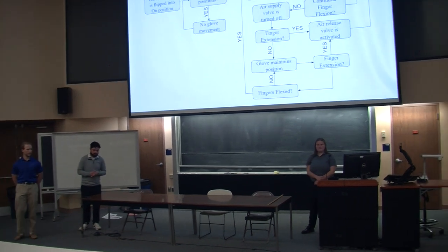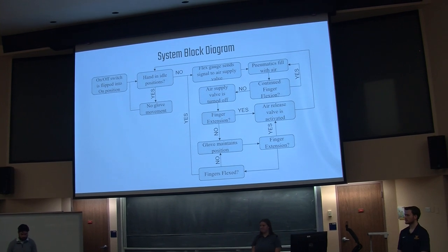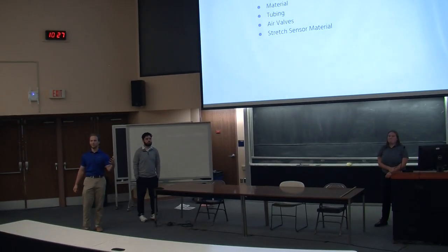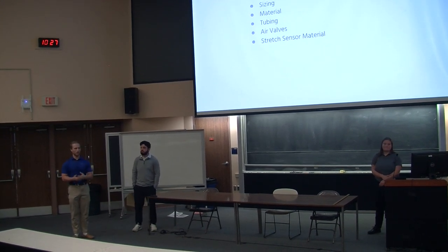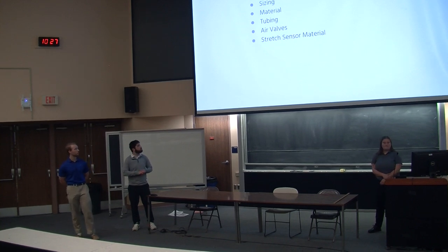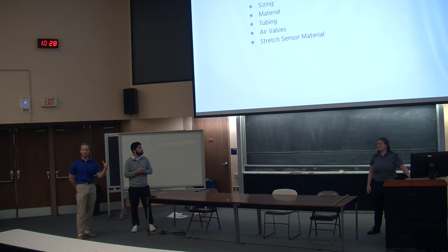So here's our system block diagram. To sum it up, we have an on and off switch. When the hand is actually turned on and it feels pressure from the hand that you push down onto it, the hand will start to close until it stops feeling that pressure, and once it does, it'll go back to a calm position. Sizing and materials are two of the main concepts we're really focusing on — you don't want it to be funky or really heavy, so we're going to try to get a very small and lightweight design. The tubing air valves are also very important, as the tubing has to be able to stay at a certain PSI while the valves have to release the air at a certain rate. The strength sensing material is the best solution to the problem for sensing the actual displacement.